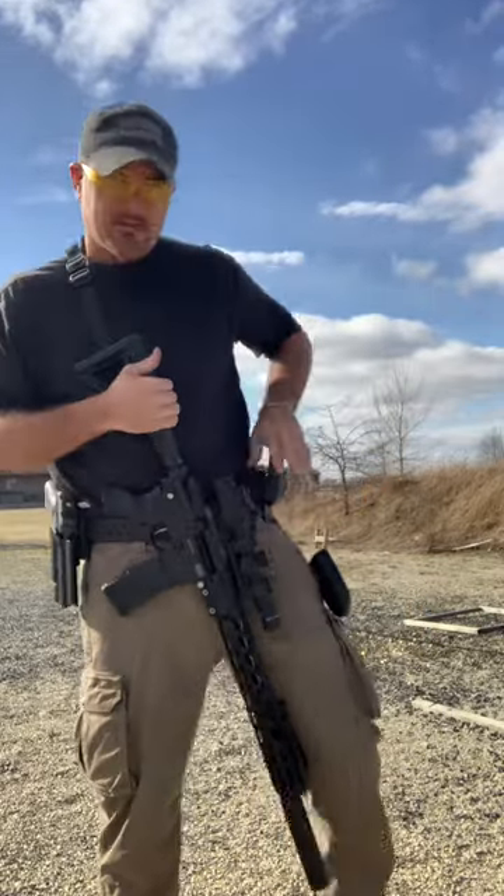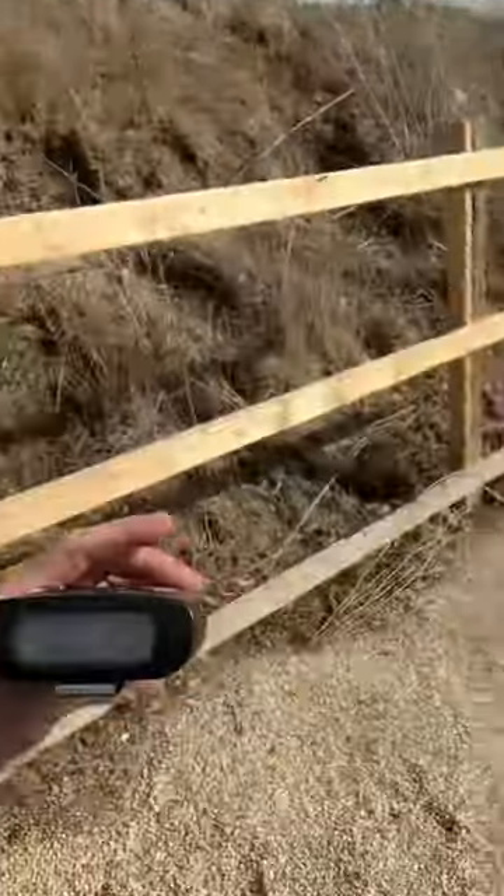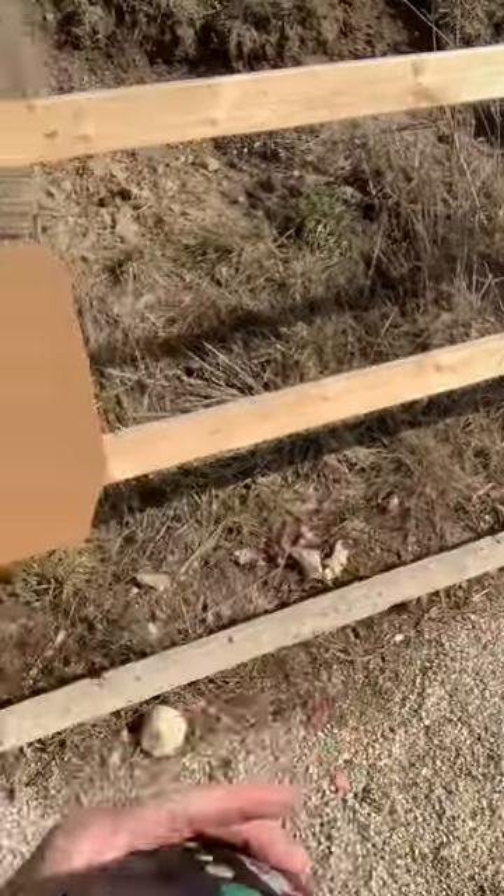I totally had target focus — I really did not see the dot, did not see the sights, but I was actually able to pull that off. Now if I had to do that a bunch of times in a row, I'll be honest, it probably wouldn't happen like that every time. But it did happen that time. We got a 2.78 there. Happy.